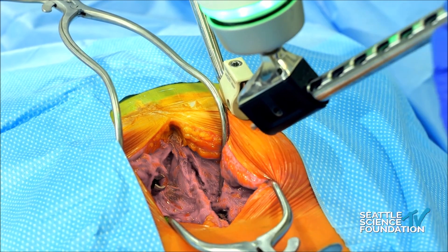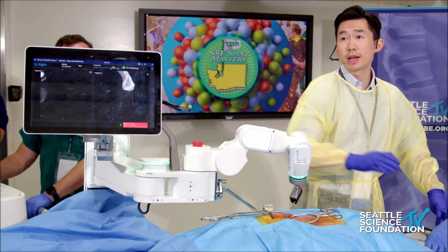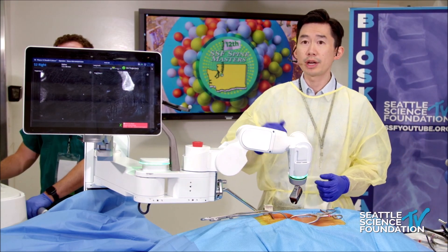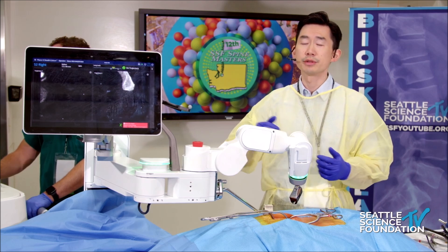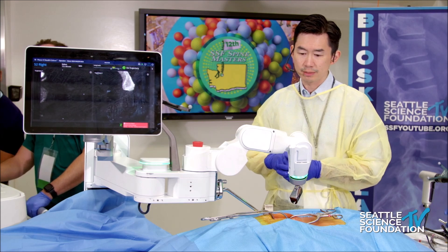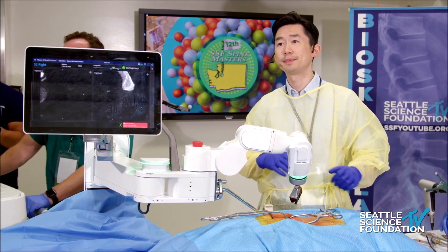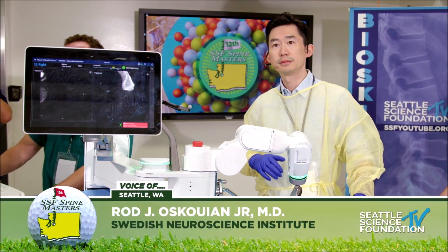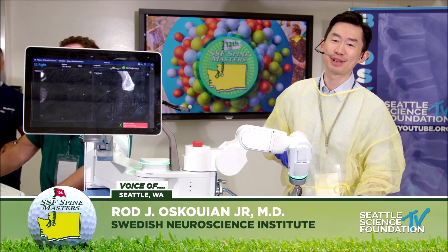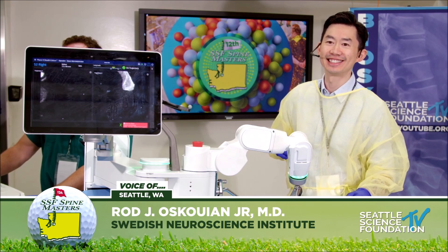And that is essentially it. As I showed through some of my cases, this is just one S2AI screw. If you're doing a very complex revision, you can put in two or three S2AI screws — it's purely in planning the robotic system to make sure you have space and that everything lines up with the rest of your deformity. Martin, I think that took three minutes. I was talking too much. It's my fatal flaw in the OR.